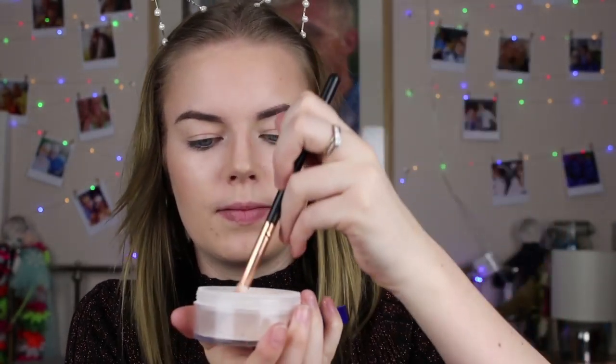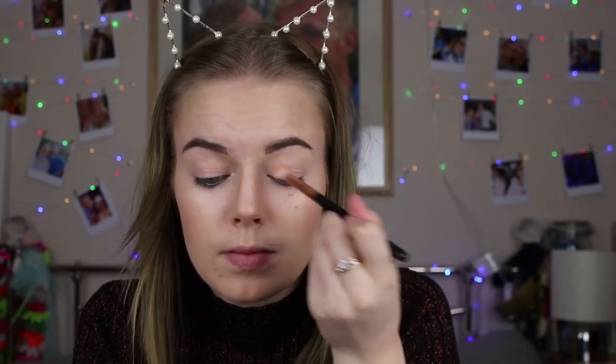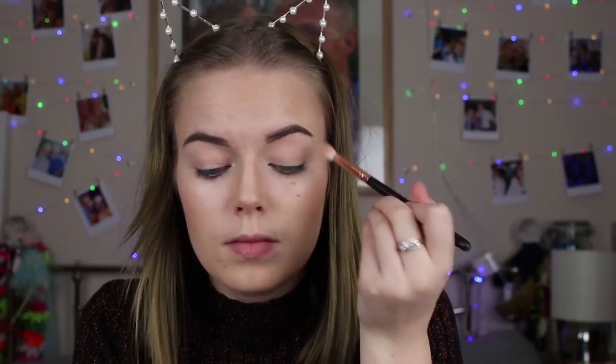Next I'm using the Real Match Perfection powder on my eyelids just as a little base for the eyeshadow.